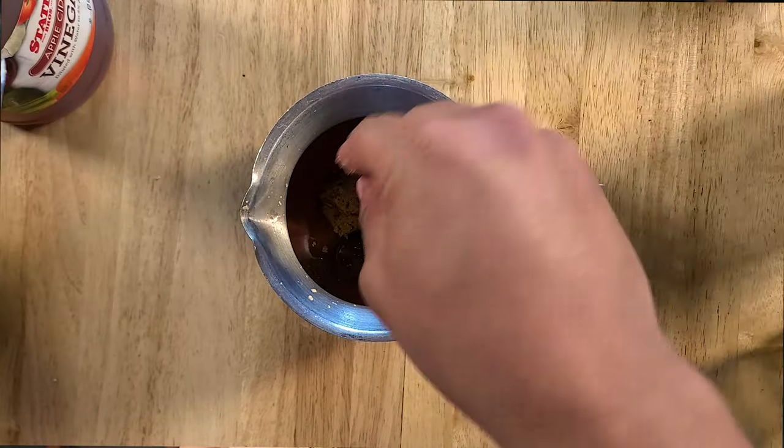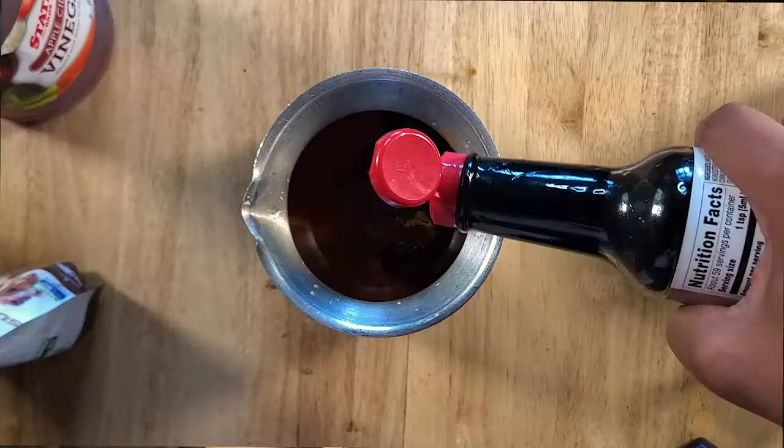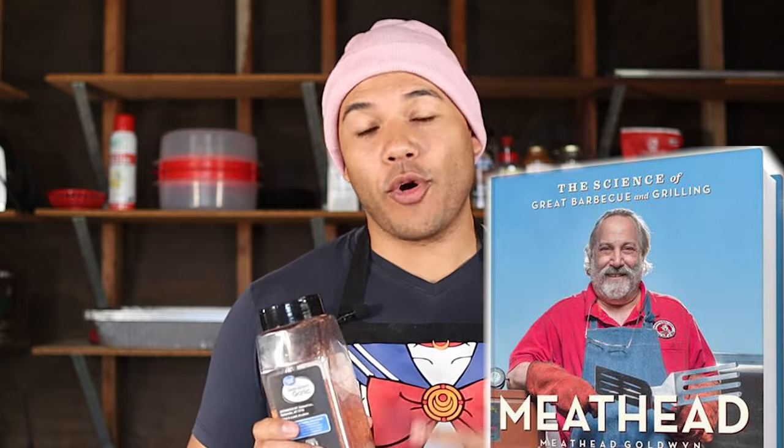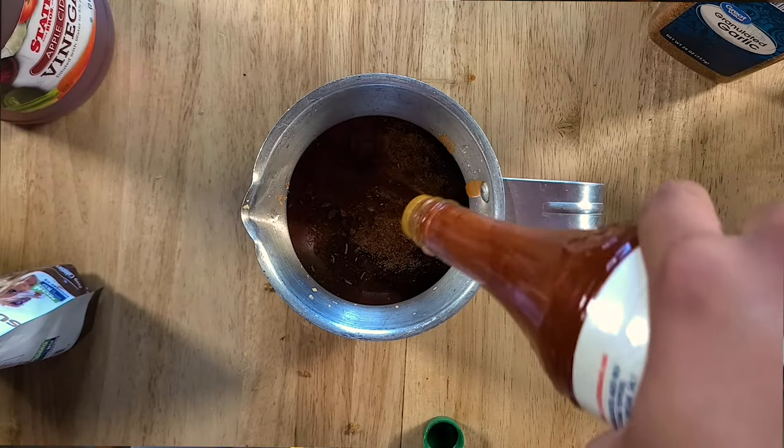For our sweet components, I'm adding in half a cup of Walden Farms pancake syrup and two-thirds of a cup of Swerve brown sugar. Then add in a quarter cup of Worcestershire sauce and as much of your favorite barbecue rub to taste. I'm using Meathead Goldwyn's pork rub, but use whatever you like — just make sure if you make your own rub that you sub out all the brown sugar and white sugar with sweetener to keep it keto and low calorie.